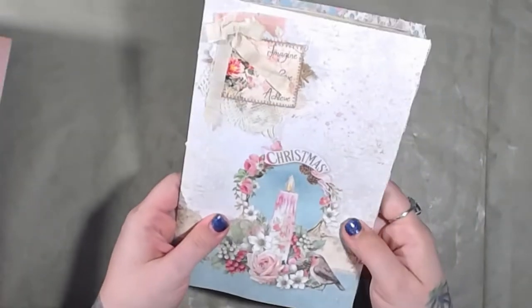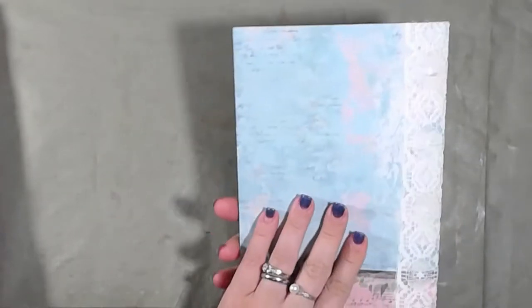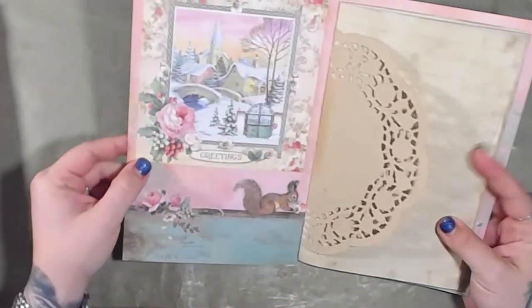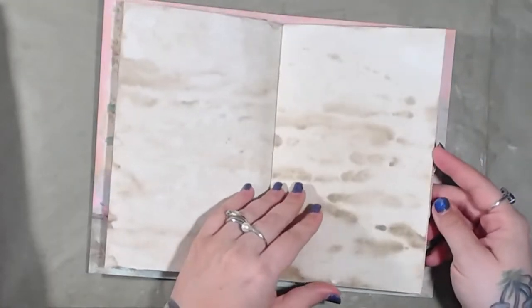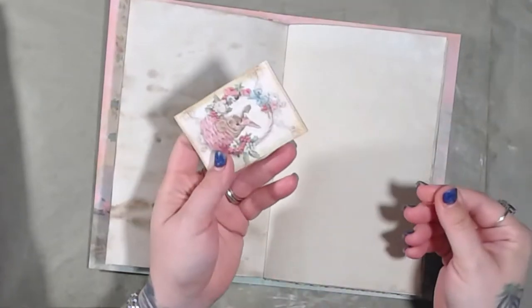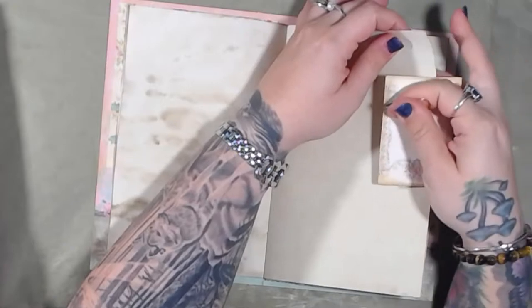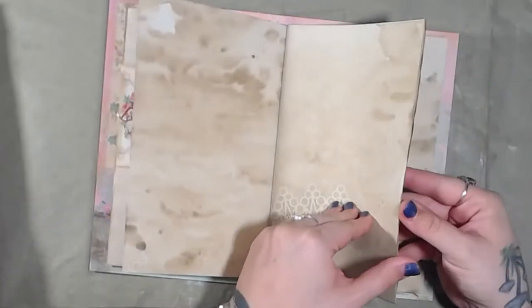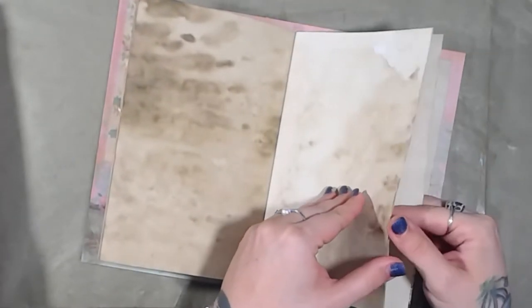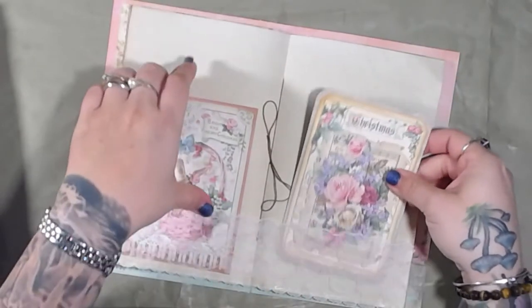So this one is called Imagine. The next one is called Snowy Cabin. This is the front, and this is the back. The inside cover, the doily, the pages — this is a lace pocket, and this is a detached card.